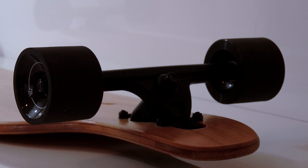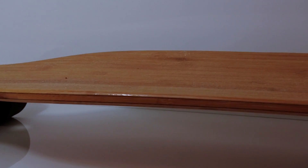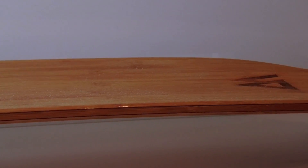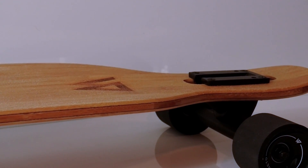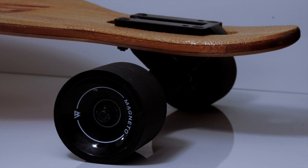The deck has flex and comfortably placed concaves for maximum foot control and good lock-in for faster turns. This board also features subtle double kick tails for amazing fun. Tricks are an absolute guarantee.